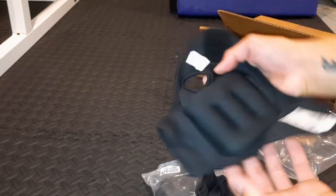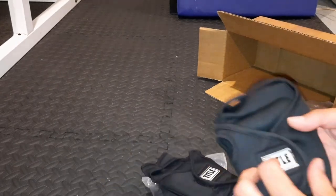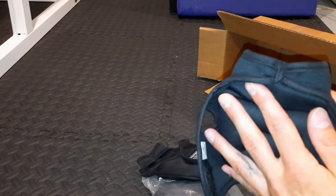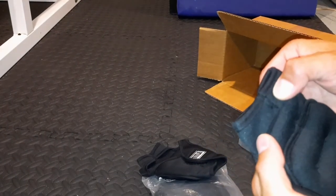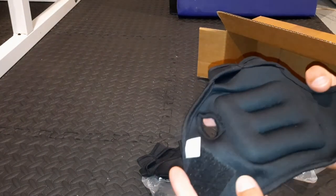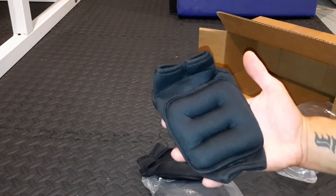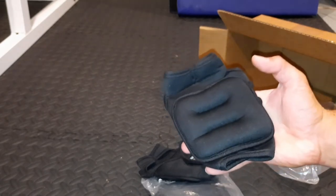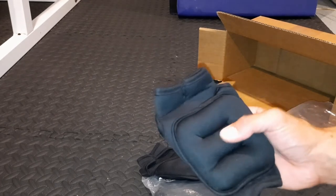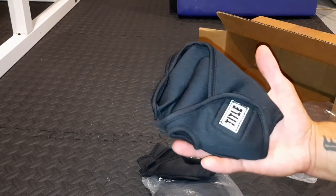Three pounds total for the pair — one and a half pounds each. R for right hand, L for the left hand. The stitching looks good on these gloves. The weights do not come out — it's sand sewn in, so you wouldn't be able to remove the weight to wash these. That's one thing to keep in mind.